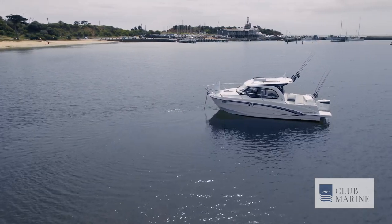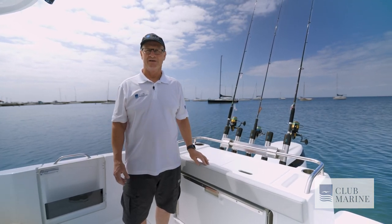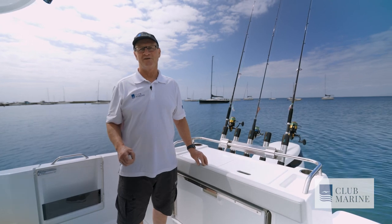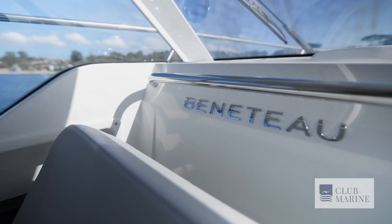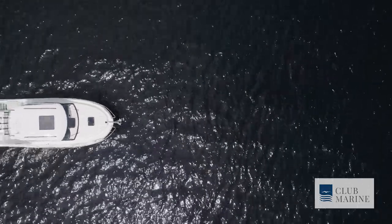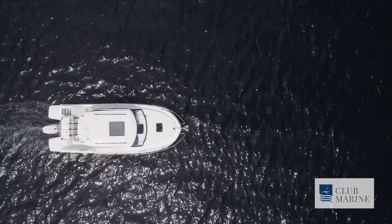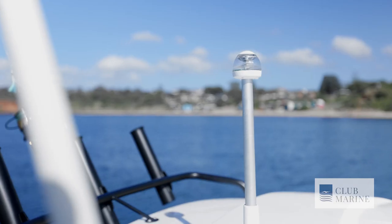It's amazing to think that France's Antares brand has a 45-year boat-building heritage. It was way back in 1977 that André Beneteau designed the first seven and a half metre pilot house cruiser. This boat is light years apart in terms of functionality and practicality — really, it's a modern-day take on a classic design.